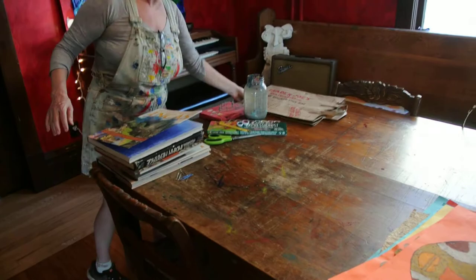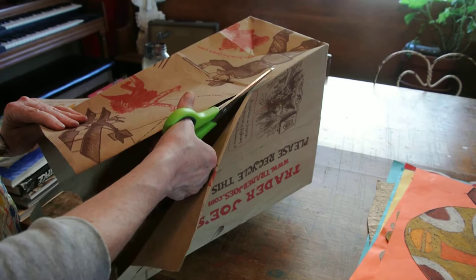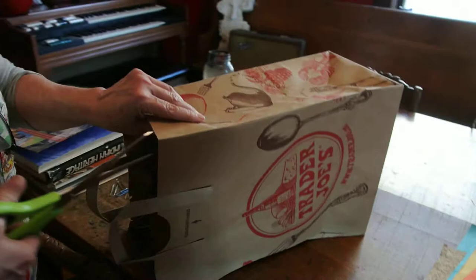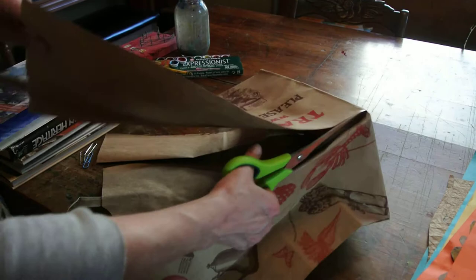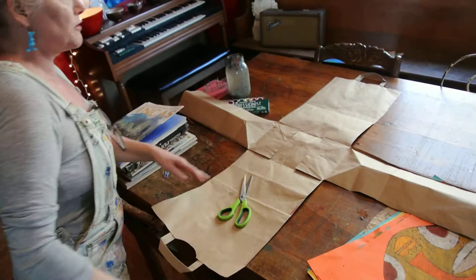You just take your grocery bag. Those of you who have been my students are familiar with working on grocery bags — we do quite a few projects on them. They're very sturdy and they hold up well, and they're free. So I cut down this corner, this corner, this corner, and this corner. We're going to save the scraps because we're going to do another paper bag project later on. Now it looks like this, and I've done projects where I keep the bag like this, but we're not going to do that today.